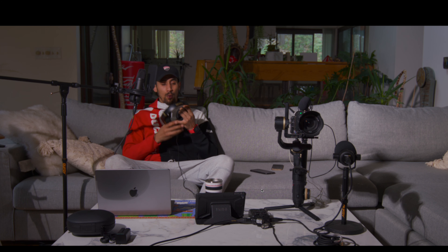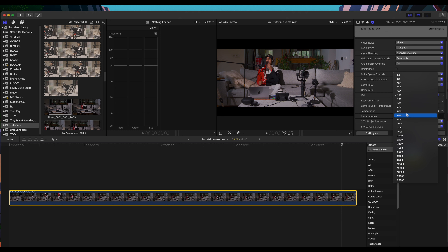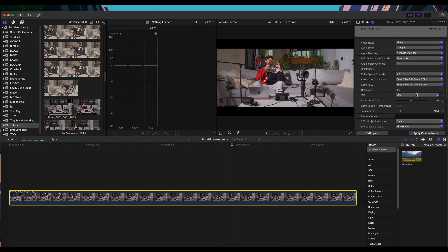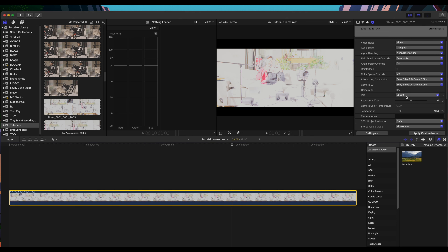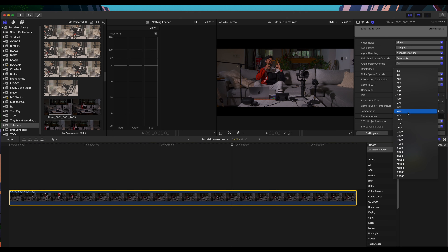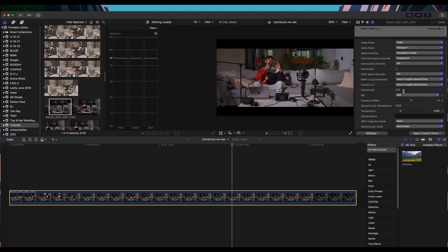I don't like to push exposure too high because I feel like you lose some of the shadows. So let's try 800 ISO and bring the exposure back to zero — you can see it's significantly brighter than needed, which is why I leave it at 400. But with ProRes RAW you can go all the way up to 25,600 or as low as 50 ISO in post, whereas in the Z Cam camera itself you can only go down to 400. Anything under 400 you can do in post.